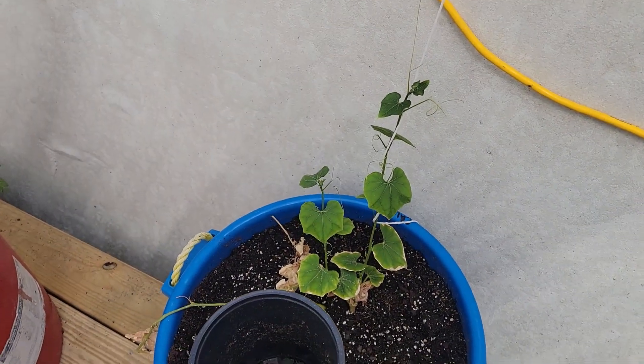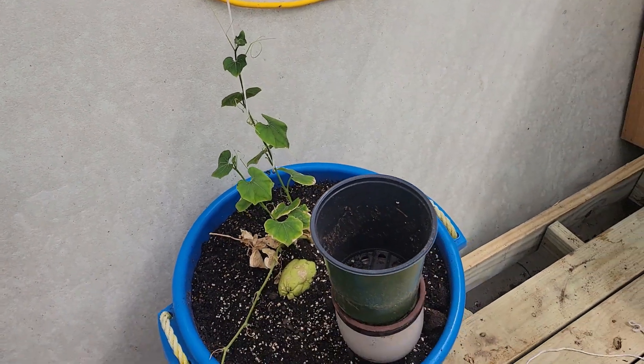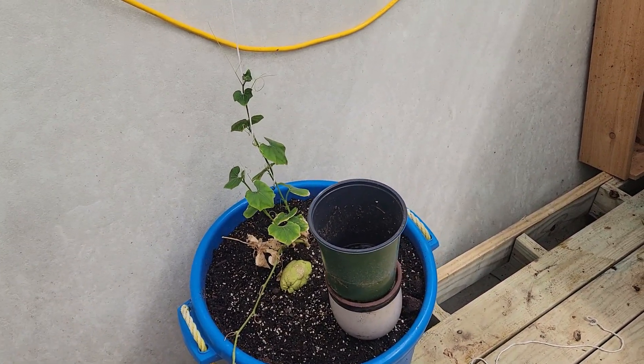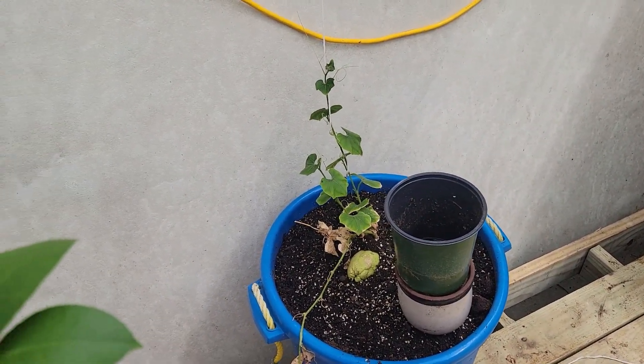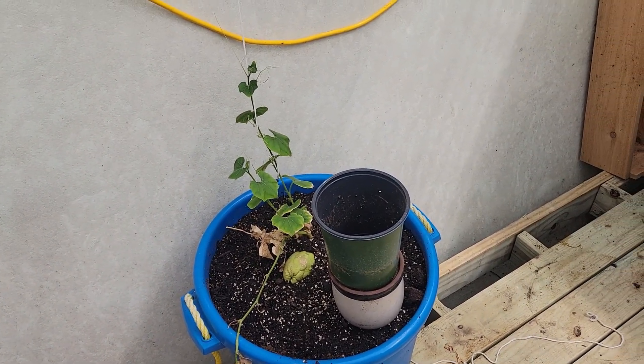We had somebody come over and look at the greenhouse yesterday. He's got a pool about the size of mine and was considering doing the same thing. He asked about heaving, and I'm not a pool builder or anything like that, but I basically said this is never going to be another swimming pool, so I'm not really concerned about it.